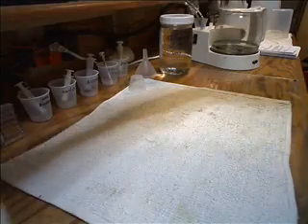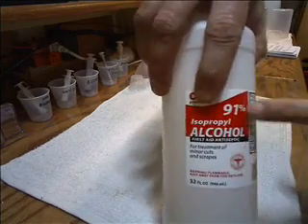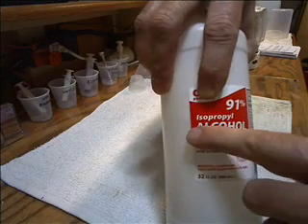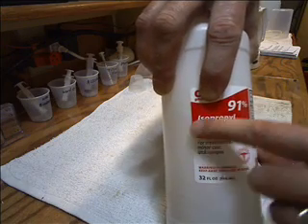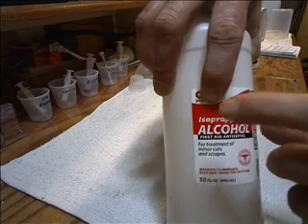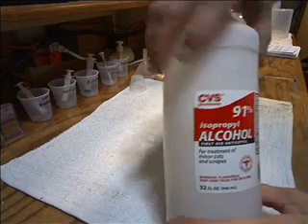You also need alcohol, and this is important: 91% isopropyl alcohol - not the 70%. It has to be isopropyl, you can't get any other kind. 91% isopropyl alcohol - you'll need that.